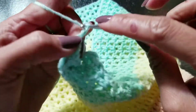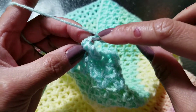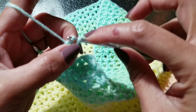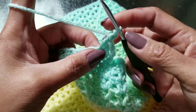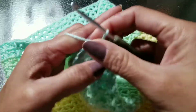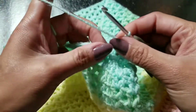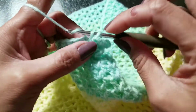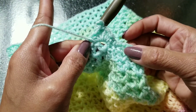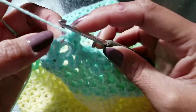Then chain 3 — 1, 2, 3 — on top of that double crochet, and you're going to slip stitch on the bottom. Next you're going to do double crochet, then half double crochet.